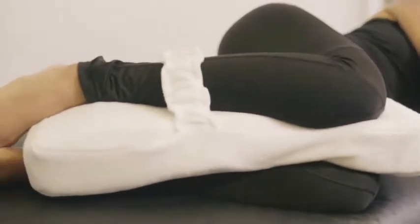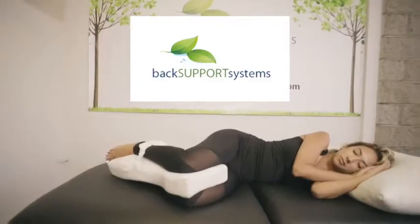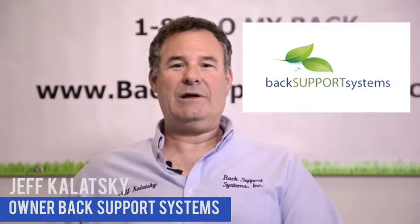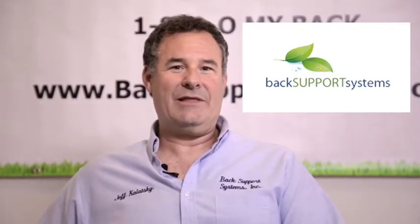It's proven to be three times more effective than the competition, with 94% of patients reporting a reduction in pain immediately. The Knee Tee will help reduce lower back pain, hip, and leg pains, and we stand behind that guarantee.